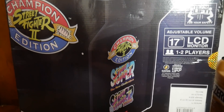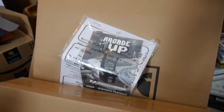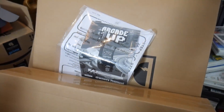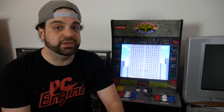You open up the box and it comes in a bunch of different pieces — three different boxes — with things like screws and all sorts of things. One of the nice things about this Arcade 1-Up cabinet, though, is all you need to build it is a screwdriver, literally.